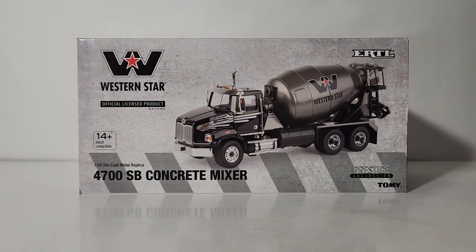You can see that it is an officially licensed Western Star product. These are adult collectibles, recommended for any collectors over the age of 14. It is a 1:50 scale diecast metal replica — the Western Star 4700 SB Concrete Mixer. Now, SB, for those that may not be aware...